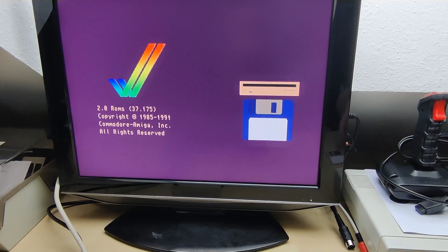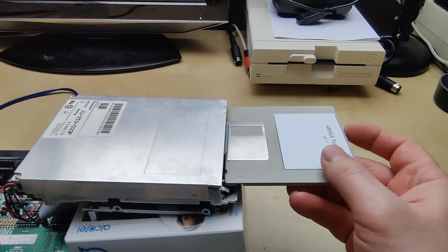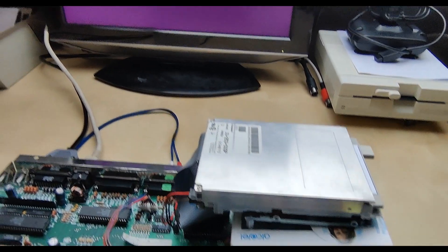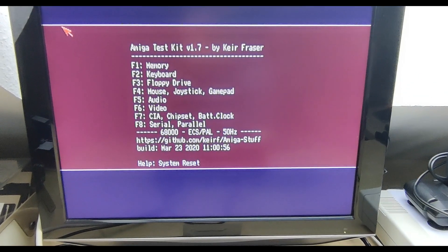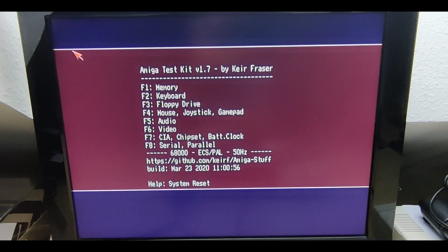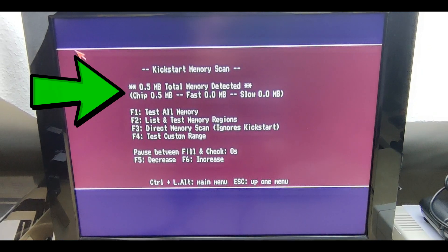Now let's test the configuration of this Amiga with the Amiga test kit software. We have the enhanced chipset ECS, and we have 512KB of RAM.